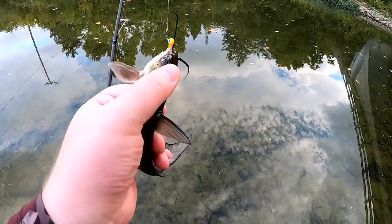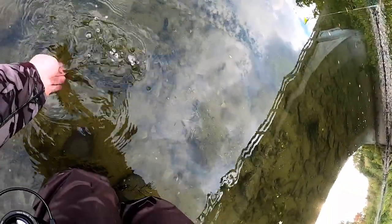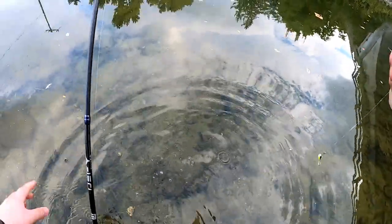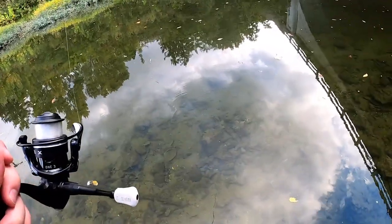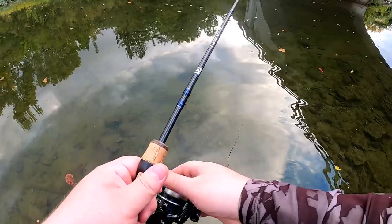Two channel catfish — they are aggressive over there. Nothing huge. Back to the EPF swim. I ran out of cheese.